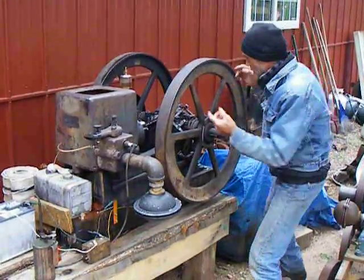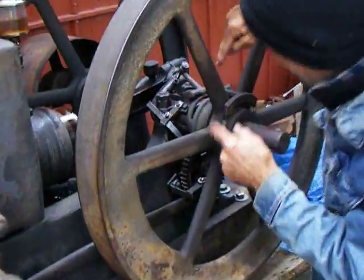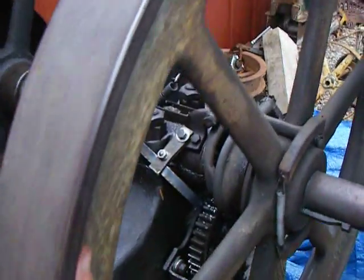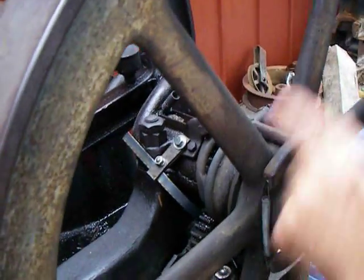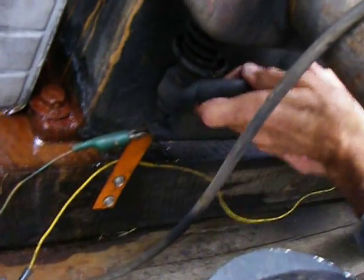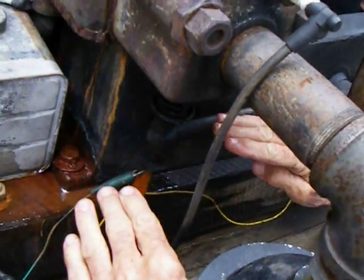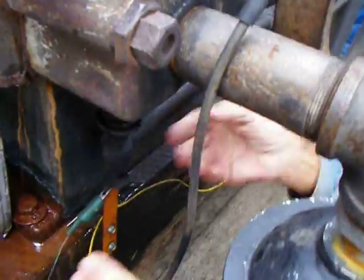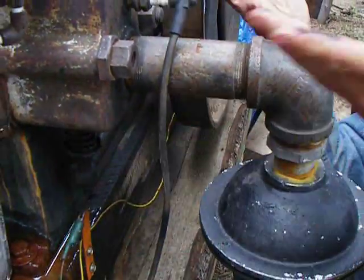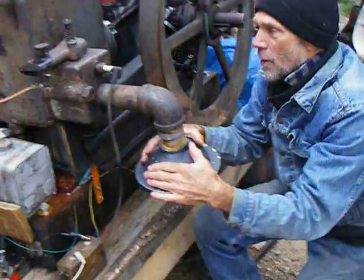Here's the theory of operation. Back in here — that's my buddy Tom filming today. We've got a governor, and as the flywheels turn, this governor will control down in here. This motion down in here is our exhaust valve. That flywheel will control whether or not that exhaust valve works or not. When it's not hitting, the exhaust valve stays open and it just freewheels. When the motor slows down, the governor will let the exhaust valve close and then it can fire. Here's our muffler right here.